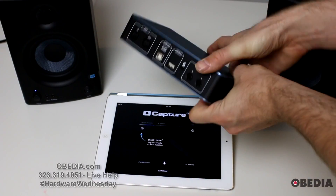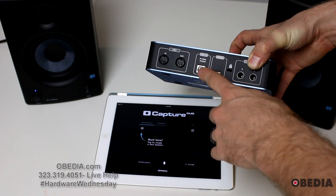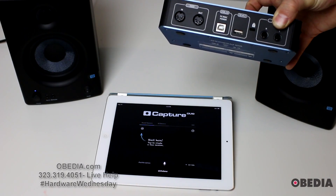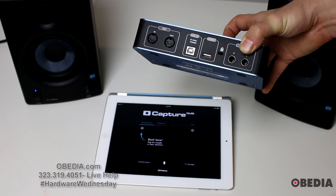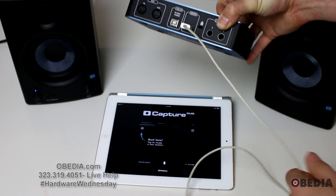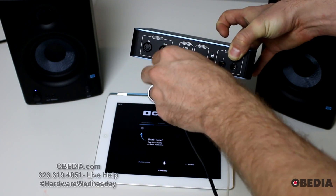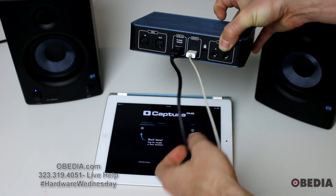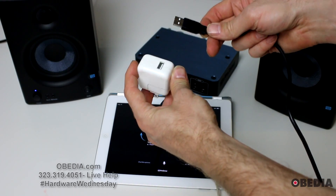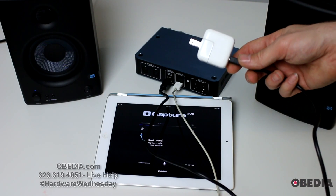Now, take your AudioBox. On the back of the AudioBox, you'll notice two separate cable connections. One that says PC/Mac Power, and another that says Device. The white cable that came with your iPad is going to connect to the Device port on the back of your AudioBox i2. Then take the USB cable that came with your AudioBox i2, plug it into the AudioBox, and plug the other end into the 10-watt adapter.